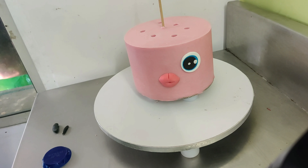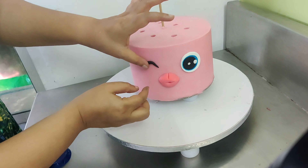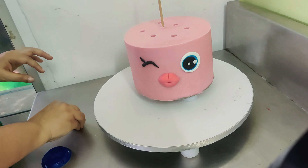I'm attaching the fondant eyes and the other details. Make sure this cake is chilled as well, and as you can see I've already dowelled the cake with bubble tea straws.